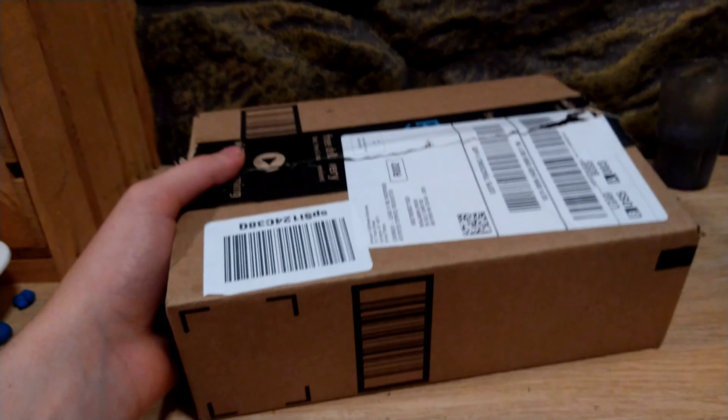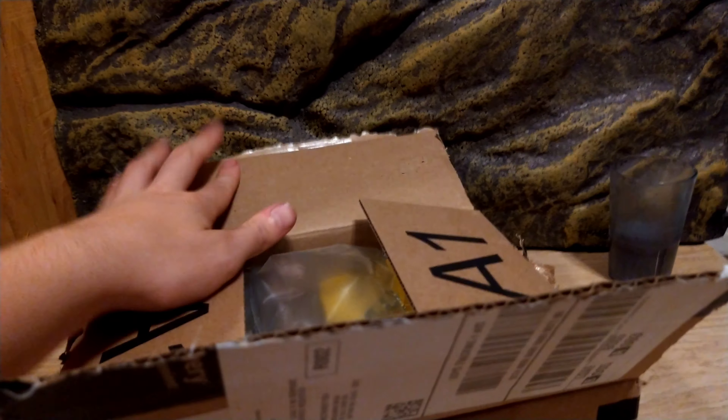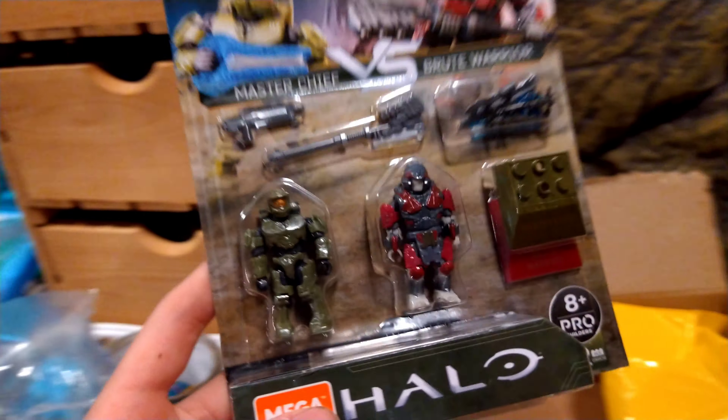Hey guys, I haven't made a video in a really long time. I've just been kind of busy doing Fiverr orders and selling and buying figures, and it's just been kind of confusing, and then some other life stuff.